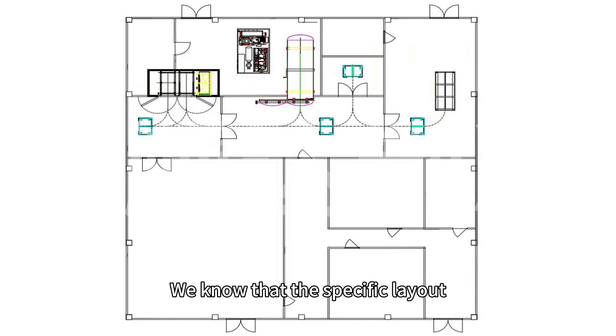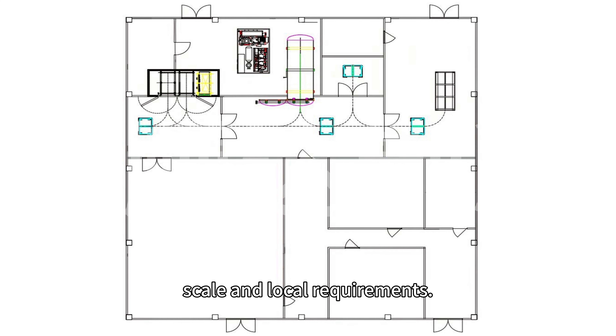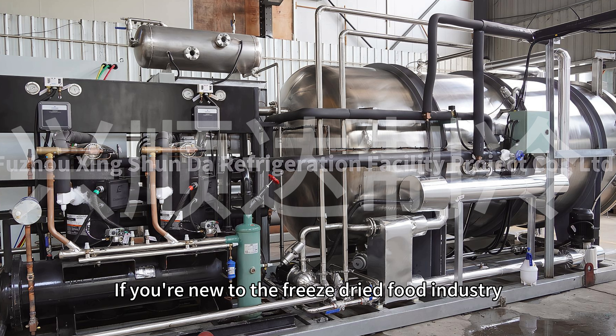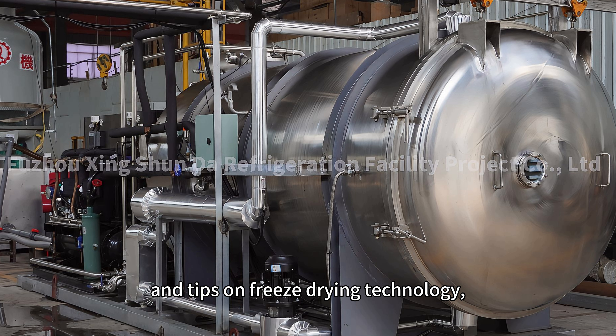We know that the specific layout and dimensions for these areas can vary depending on your production scale and local requirements. If you're new to the freeze-dried food industry, these details might feel overwhelming, but that's where we come in. Stay tuned for more expert advice and tips on freeze-drying technology, and let us help you turn your production plans into reality.